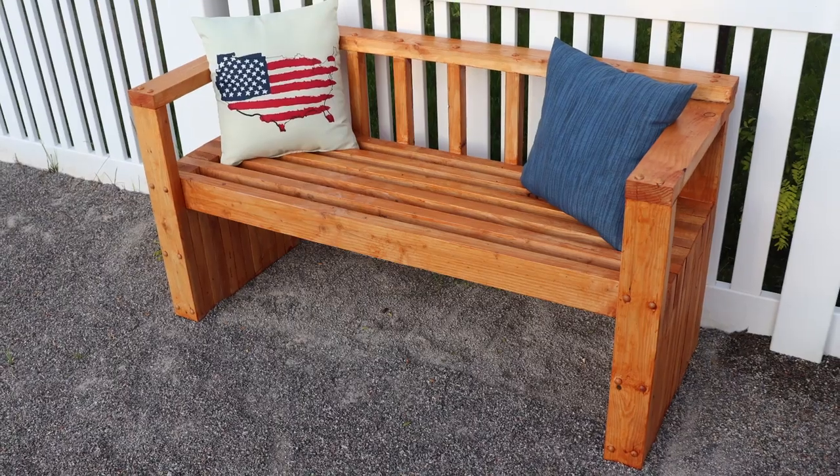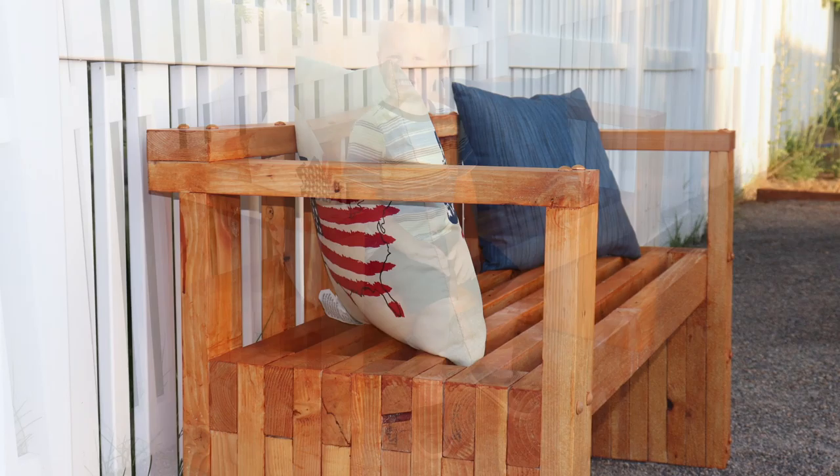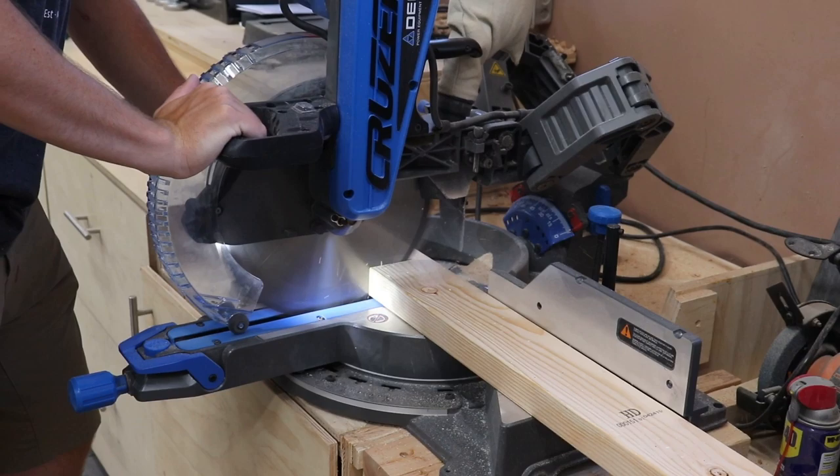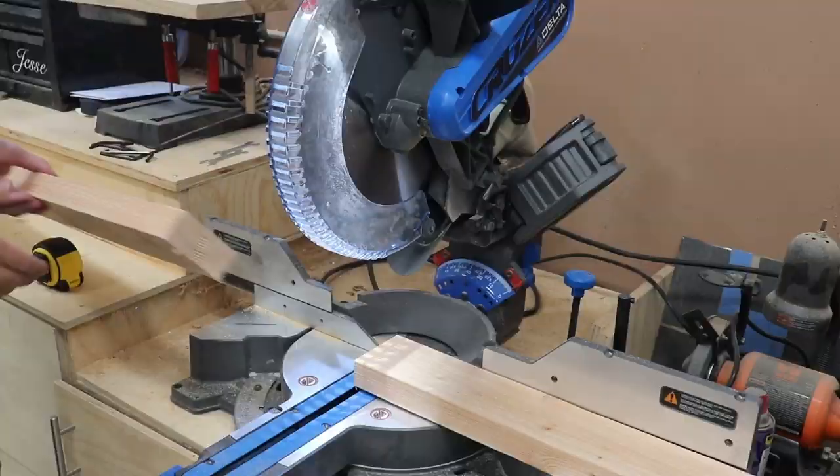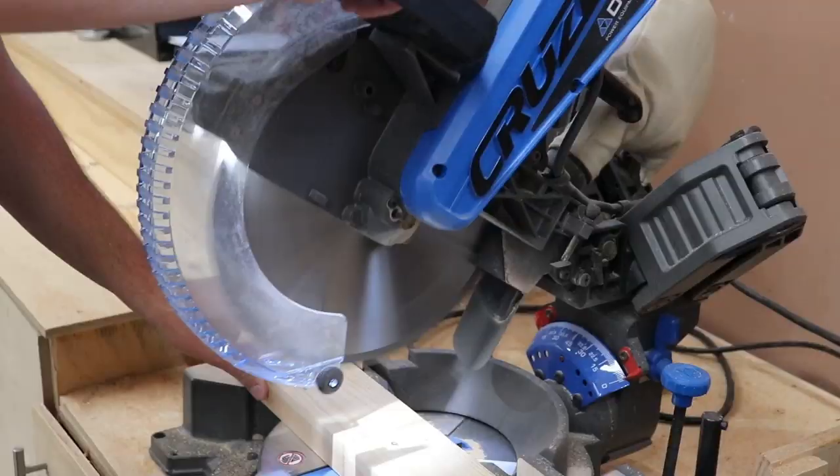Hey guys, this is Jesse from Mullen Woodworks. Today we're going to go over how to build this outdoor bench made out of two by fours and some two by twos. It's very simple, easy to follow, and there are free plans in the description, so go check those out. It also gives you the full cut list to know exactly what you're doing — it's an easy walkthrough.